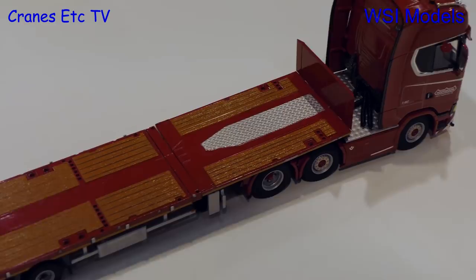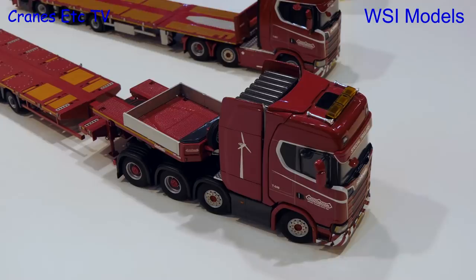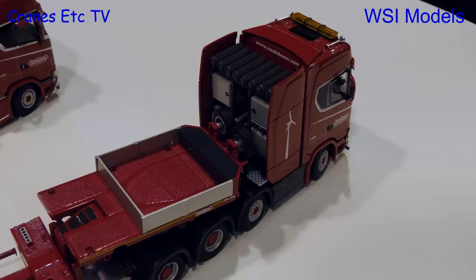Availability? Also at Bauma — it's already produced and on the way. So that's two good models for truck fans to look forward to. And for truck fans, there's also the new heavy haulage Scania truck. We first made this in Scania livery, and this is the first one in colour besides the Scania one, which will be available.